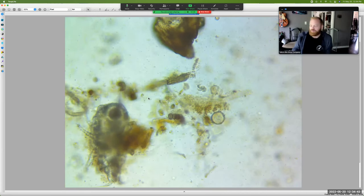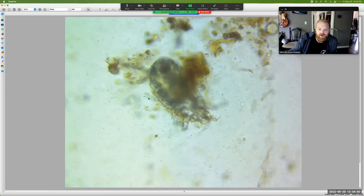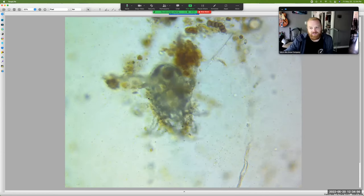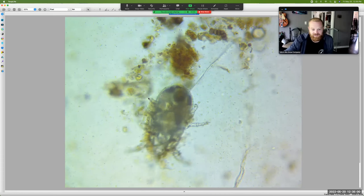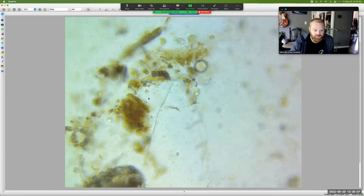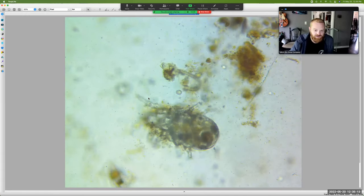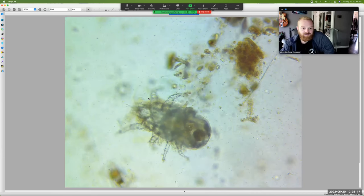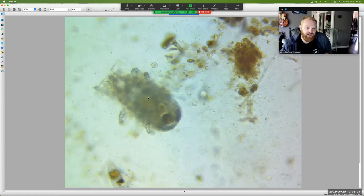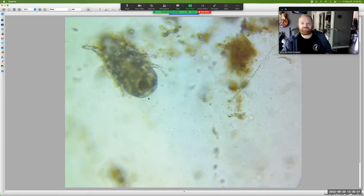Great stuff so far — we're just looking at all the macro stuff and we haven't even gotten to the smaller stuff. But those macro predators are definitely something to watch. Look at him go as he fumbles around and makes his way through the solution — really great shot. You can see so much of him and what's going on there, how he works. It just connects you to that soil.